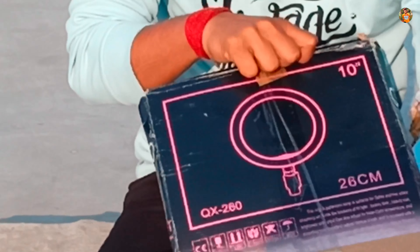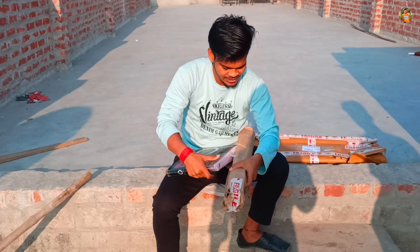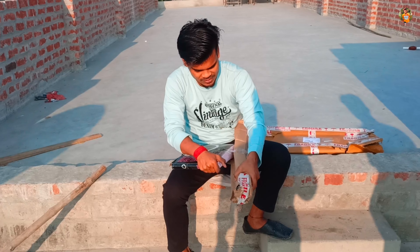This is a 26 inch light. This is a video stand.